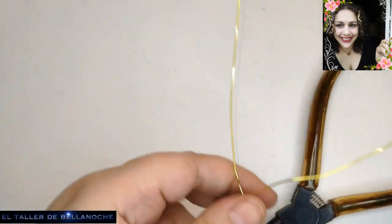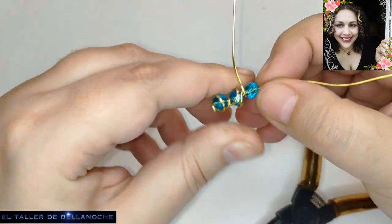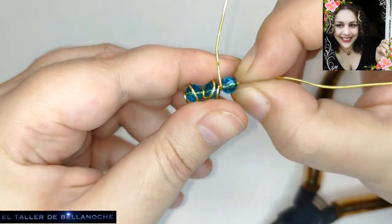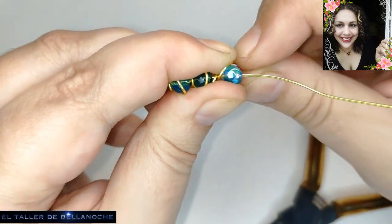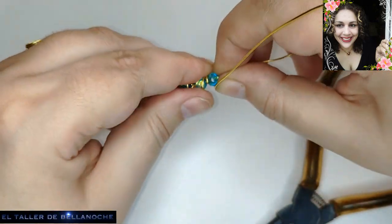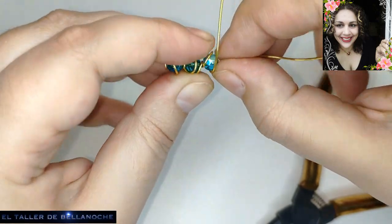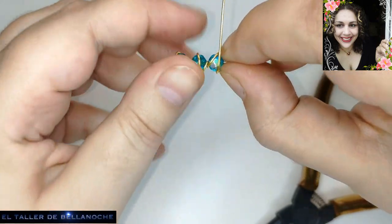Hay muchos modelos de cruces que, además, es un colgante que gusta a la mayoría de la gente, independientemente de su significado. Este tipo de cruces grandes son como muy de la Edad Media, sobre todo de la zona de Alemania y de Europa Central. Son muy de la Edad Media, pero al llevar el enredo ya queda modernizado.